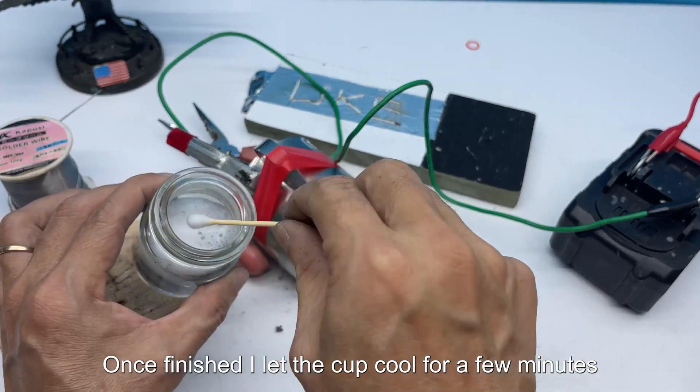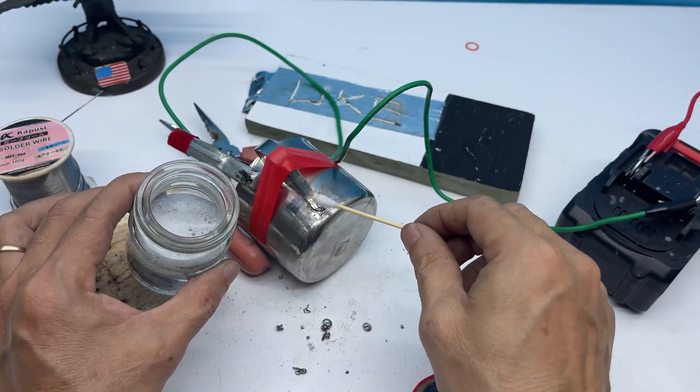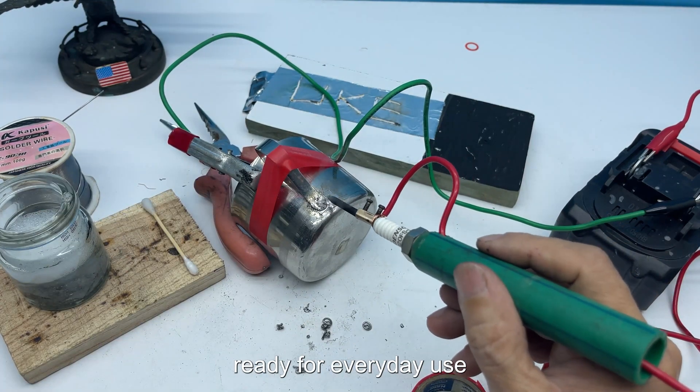Once finished, I let the cup cool for a few minutes, then picked it up. The handle was solid again, ready for everyday use.